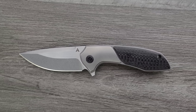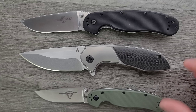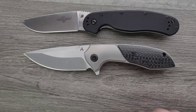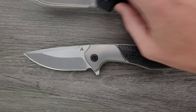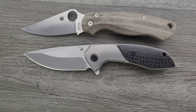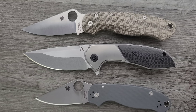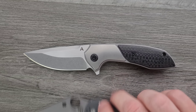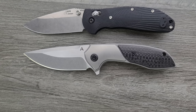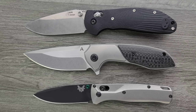Let's do some size comparisons up against the Ontario RAT Model 1 and RAT Model 2. You can see it's definitely a full-size knife with a lot of presence — not quite as long as the RAT 1, definitely bigger than the RAT 2, and I would still say larger than both overall. Up against the Spyderco PM2 and the Para 3, it's about the exact same overall length as the PM2, definitely larger than the Para 3. And up against the Benchmade Griptilian and the Bugout — definitely bigger than both.